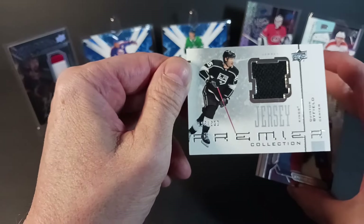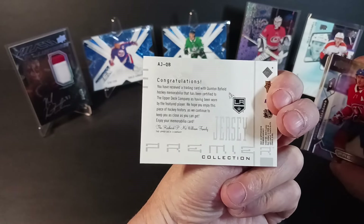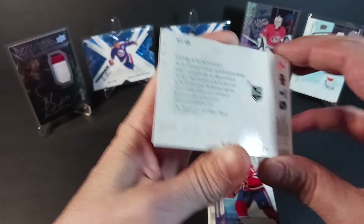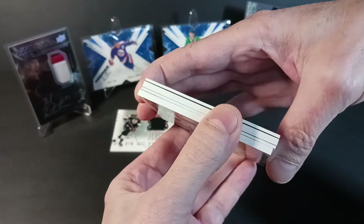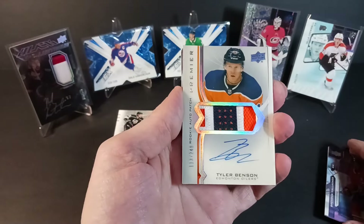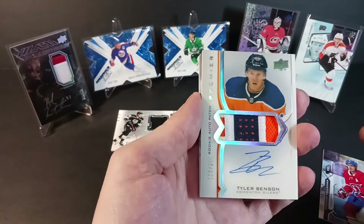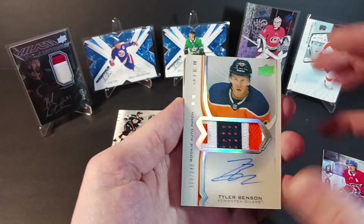What's behind Brendan Gallagher? We've got a Quentin Byfield Premier Retro Collection jersey from 2001-2002 — the OG design. It's been officially noted as just worn, not game worn. Okay. Next card — Tyler Benson update with a nice patch, Edmonton Oilers. I really do like that patch quality — a lot going on in there for Tyler Benson, Oilers.